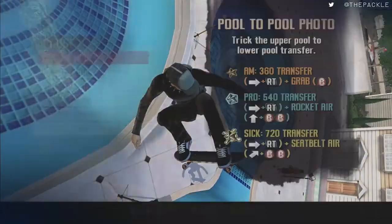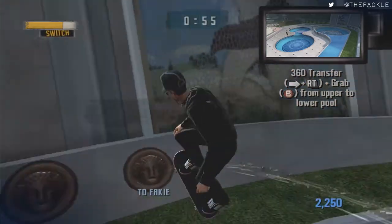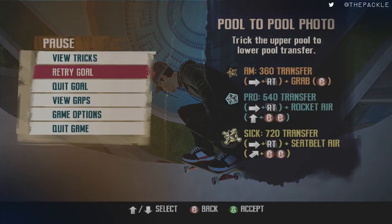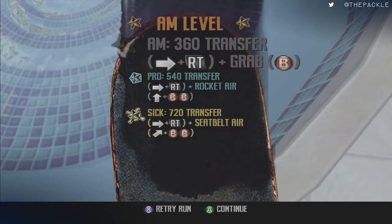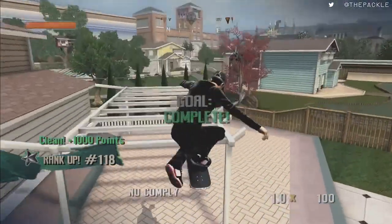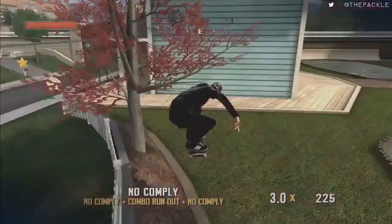Then talk to her. We're not going to do the goal just yet — we're actually going to jump up this pool to gain speed, drop down, do a butt slap or double or triple butt slap to get the secret spot token, retry goal, and then do the actual goal. Get that, then go over here and go after this owned challenge.